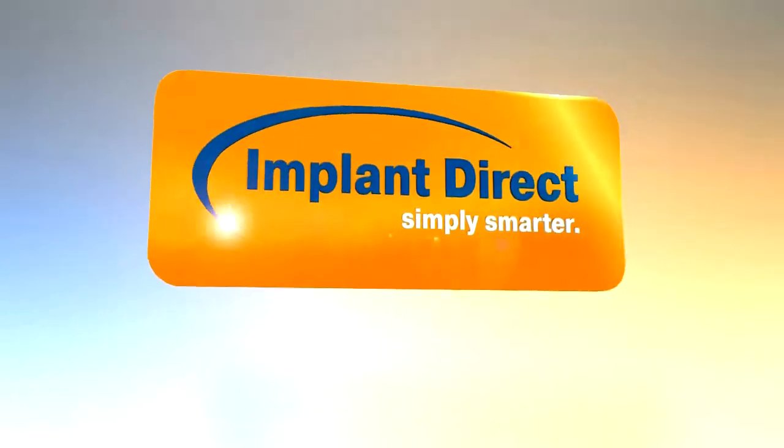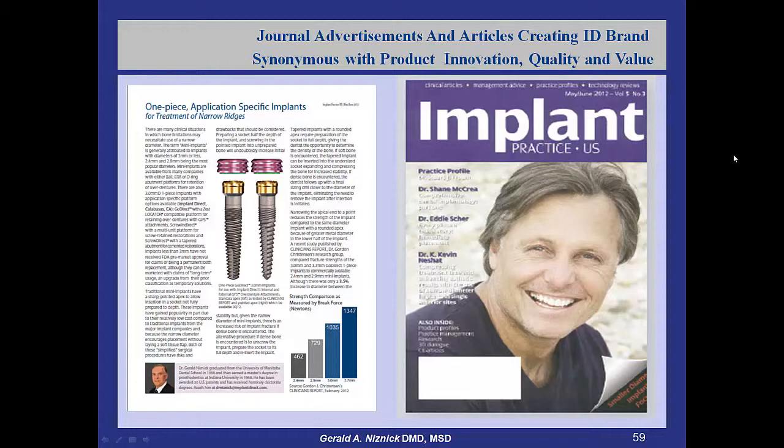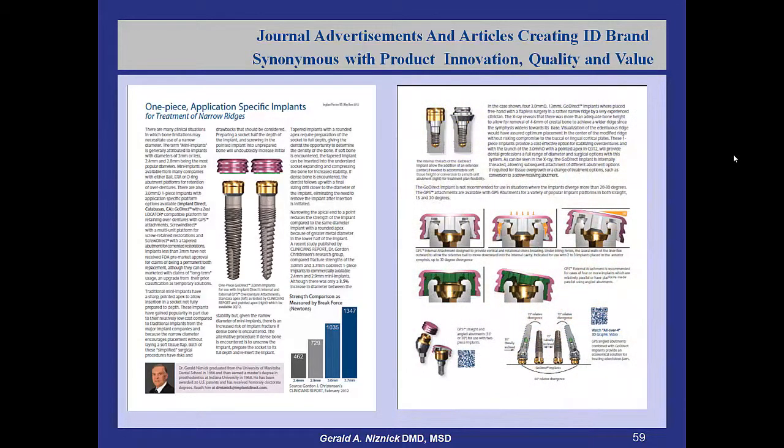So that's the GPS system. I've written an article on it — it's available on our website and in reprint form.